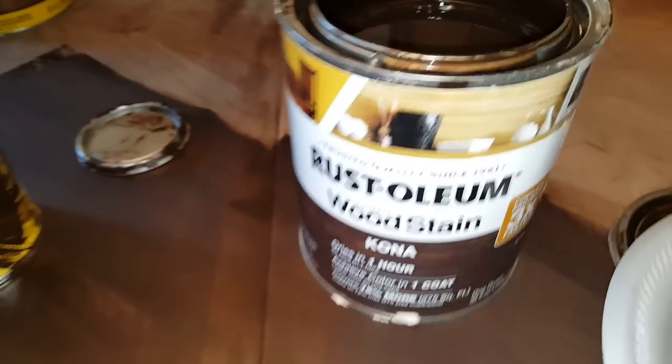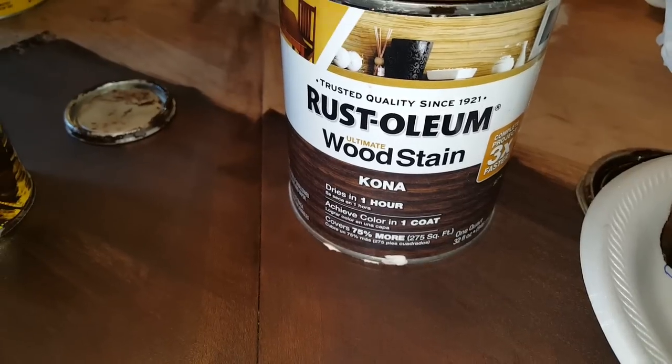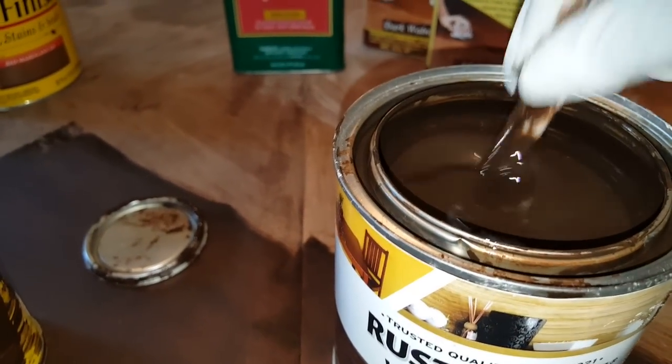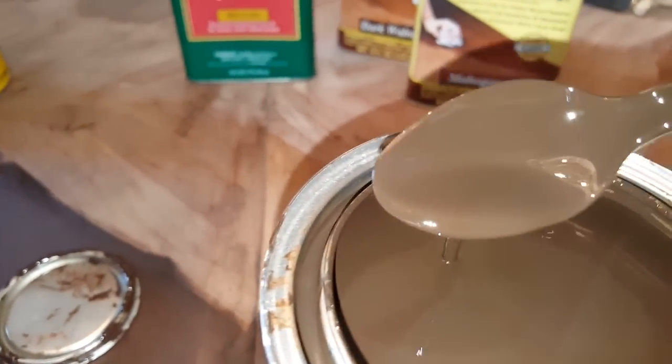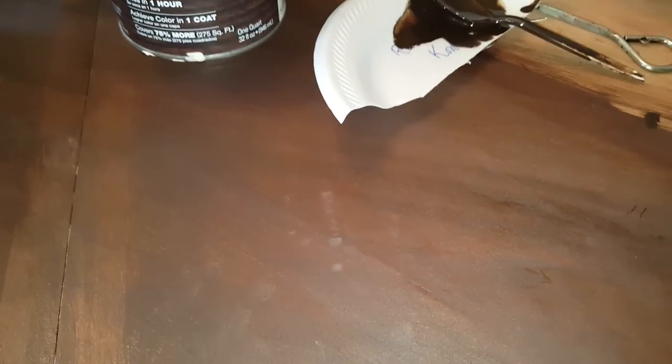I wanted to compare the Minwax next to this Rust-Oleum Kona color to see what the difference in the shades would be and the application. The Rust-Oleum is not in a gel form — it's more in a traditional liquid stain form. It's a dark chocolate color, and when applied to the table it has a really pretty red undertone, which I thought was very pretty. The Minwax Walnut is a beautiful walnut color — I really love it, very pretty too. And then this Java is darker than all of them — a really dark, dark chocolate compared to the walnut, which is more reddish brown, and the Kona, which is kind of a dark mahogany chocolate.